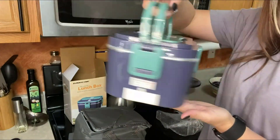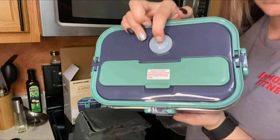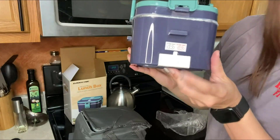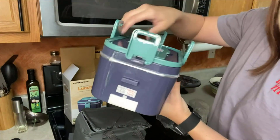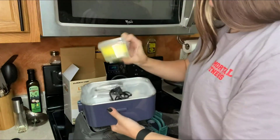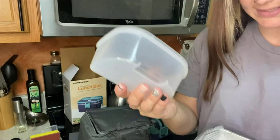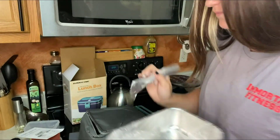Here's the lunchbox. Here is your charging port to recharge it. It comes with containers, a sponge for cleaning, the charging port. What's really cool about this is you can charge it in your car as well. It also includes a container, the instructions, and metal silverware that's going to go in that top pocket.